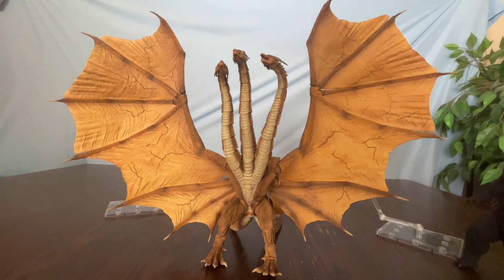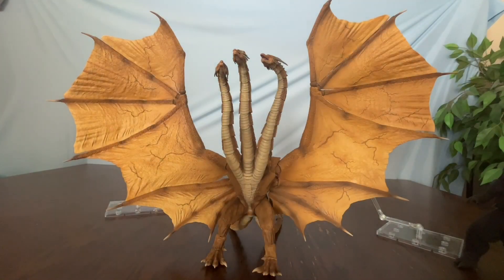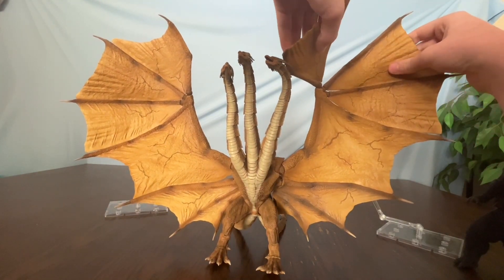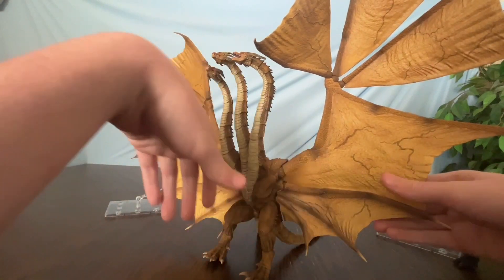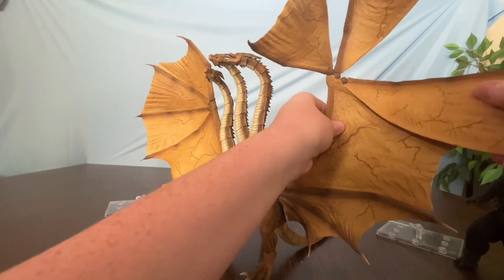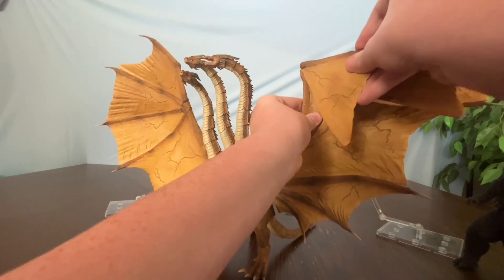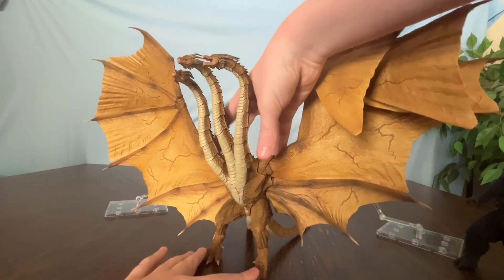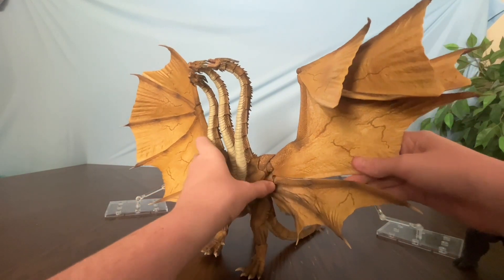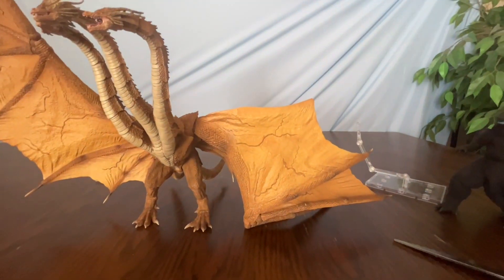I'm gonna try to get him into wing-walking mode. The instructions don't quite make sense, but I did see a few reviews, so hopefully I know what I'm doing. That's even better of a wing fold than I got last time — that is a good wing fold.